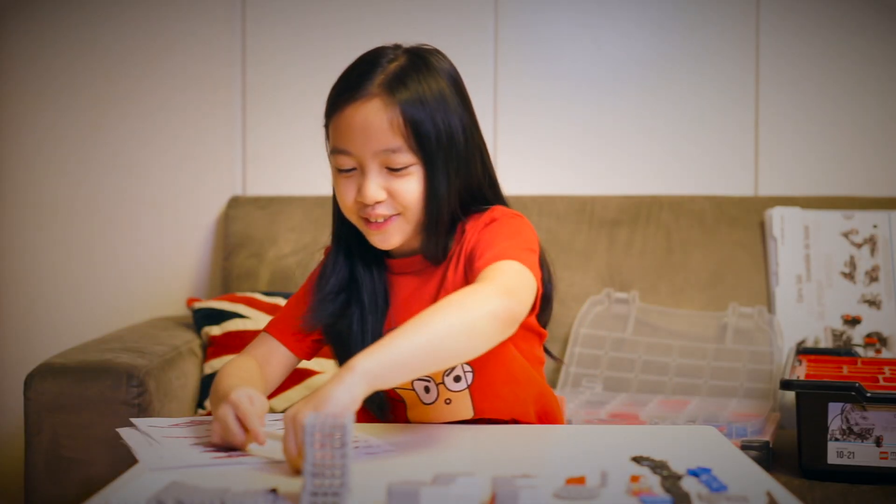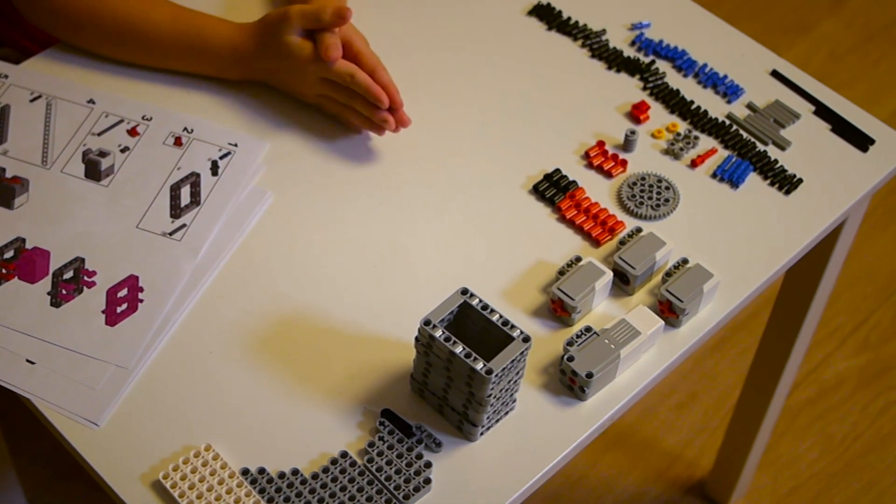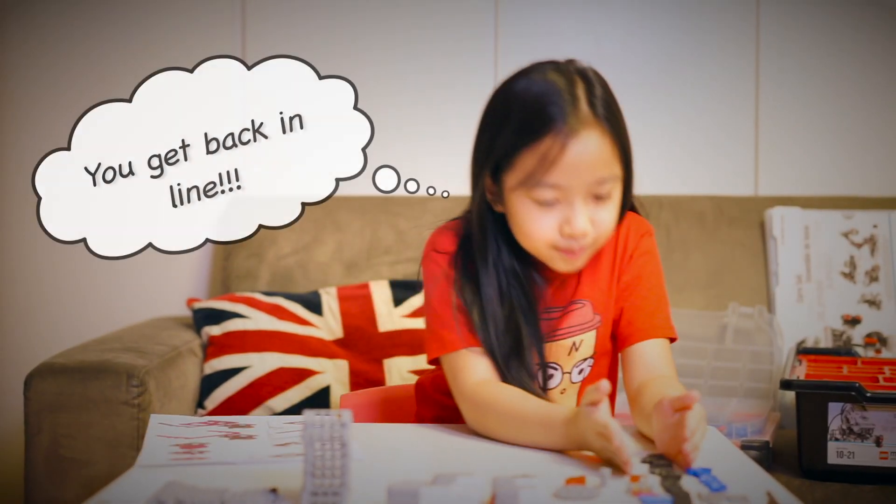Let's start by organizing all your parts on the table so you can easily find the parts you need. Let's begin!